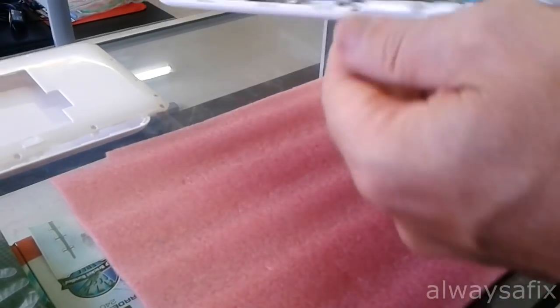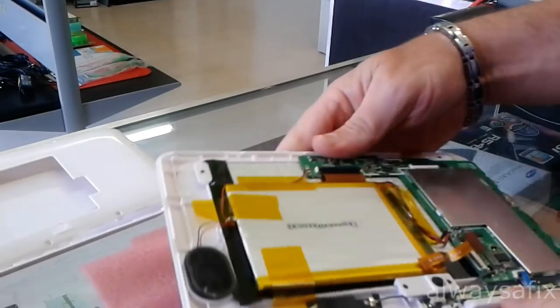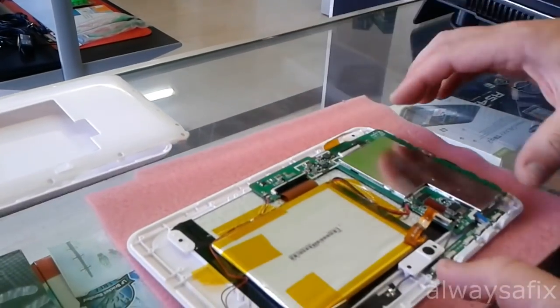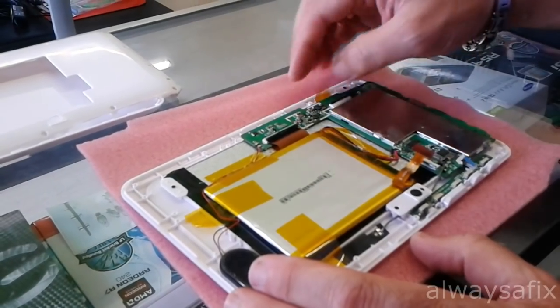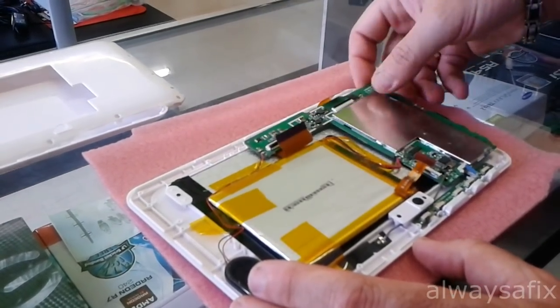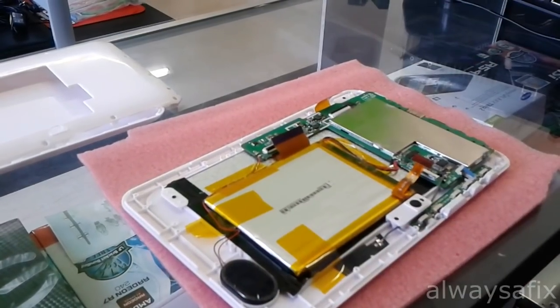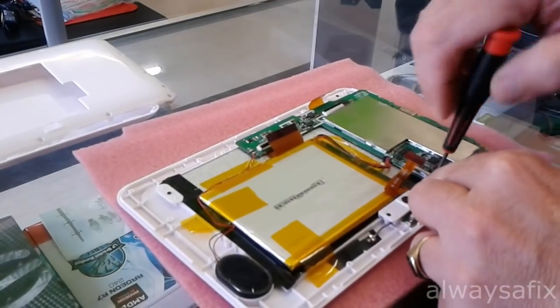Now what we want to check here — this is where the charger plugs in. It's underneath that board, so we want to undo all the ribbon cables and remove any screws that are holding in the board.